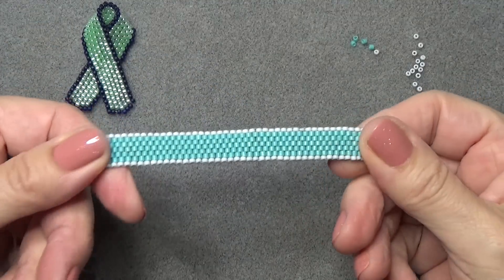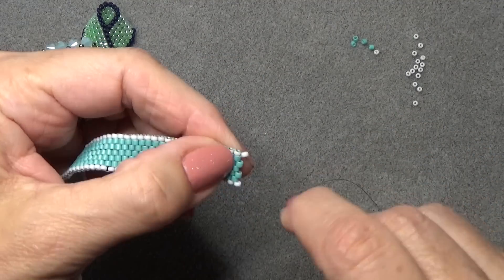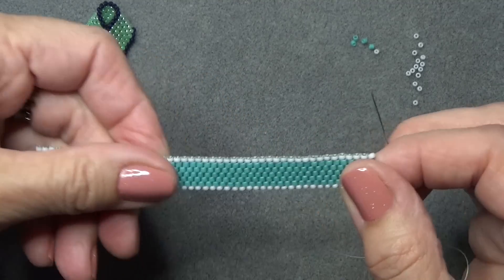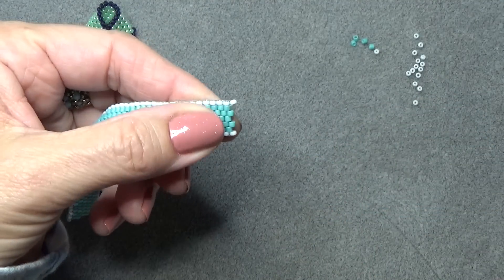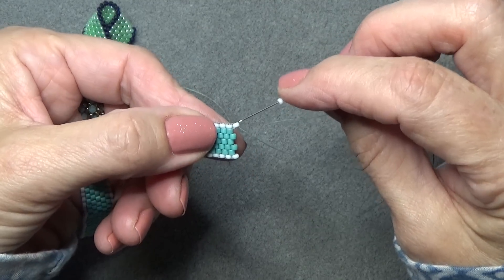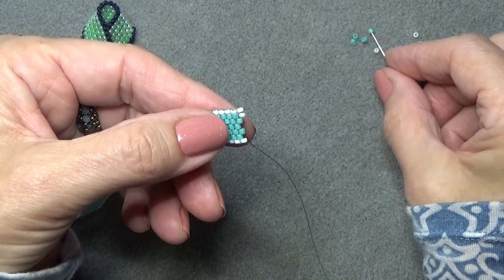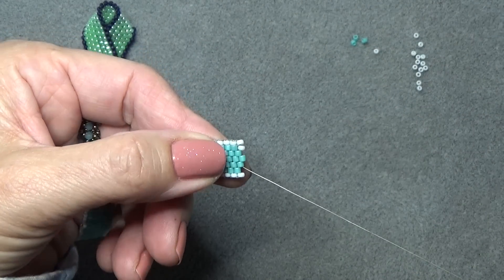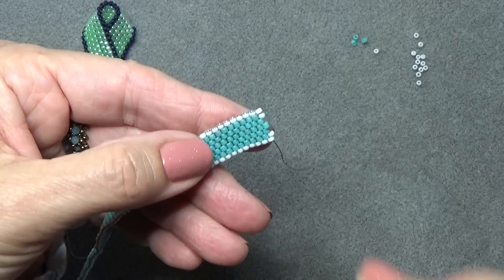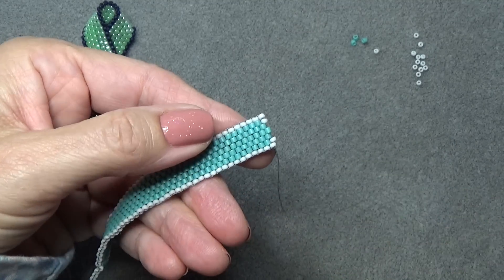Okay, so I'm done with my strip. Let's get one of these points on. You're coming out of the white seed bead right here — this is where we did our odd count turn. Pick up a white 11-0, come through, pick up a Delica, come through, pick up a white bead, come through. Now we need to snake around a little bit to get our thread back into position to put more beads on.